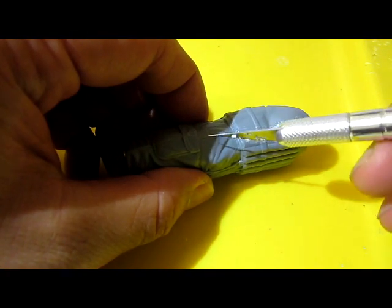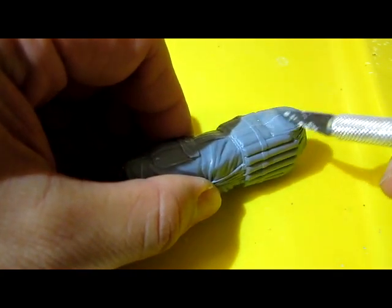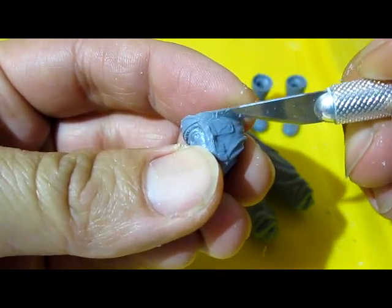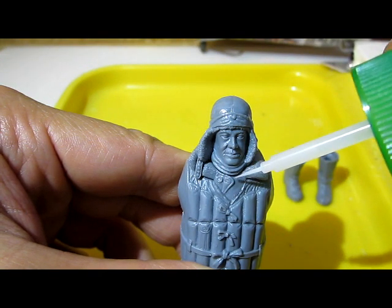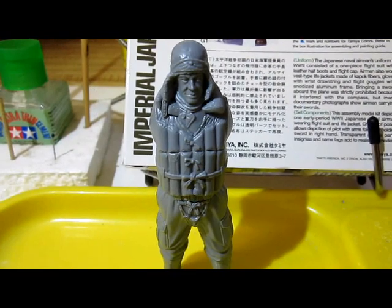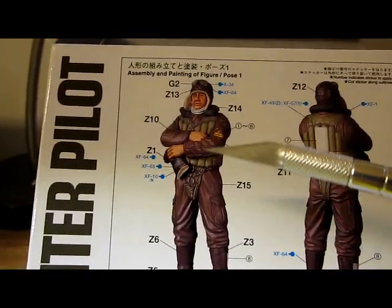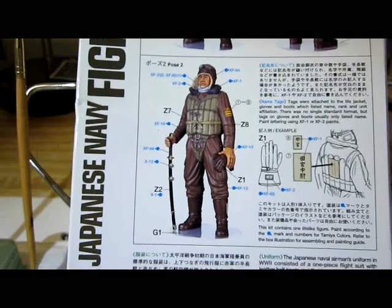After I glued the two halves together, there's a very small thin bead that appears and I'm going to scrape it off with the back end of my hobby knife. One thing cool about this Tamiya kit is that you have a choice between having your figure with folding arms or having your figure holding a sword or a katana. I am going to have my figure hold a katana.